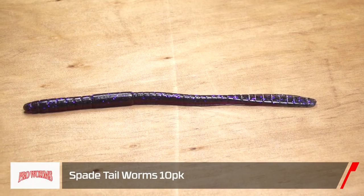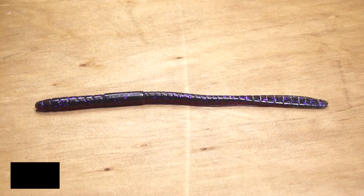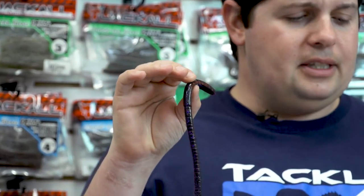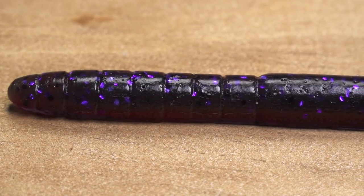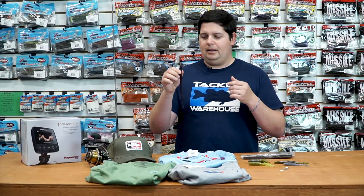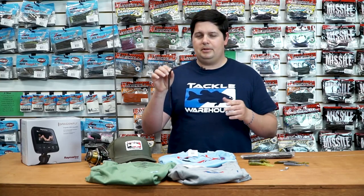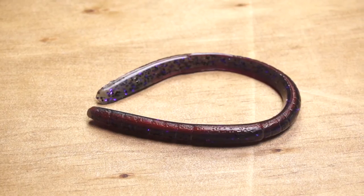Next one from Pro Worms — this is their 8-inch spade tail worm, and this is one I almost didn't want to tell you guys about. I've been using Pro Worms since I was a kid, probably 15 years. This is a small company out of central California that makes awesome hand-pour worms. Super soft plastic but actually really durable. This big 8-inch worm is great for a shaky head, but my favorite way to fish it is on a heavy-duty drop shot through grass. They have some amazing colors, so if you guys like hand-pour style worms, make sure you check these out by Pro Worms.